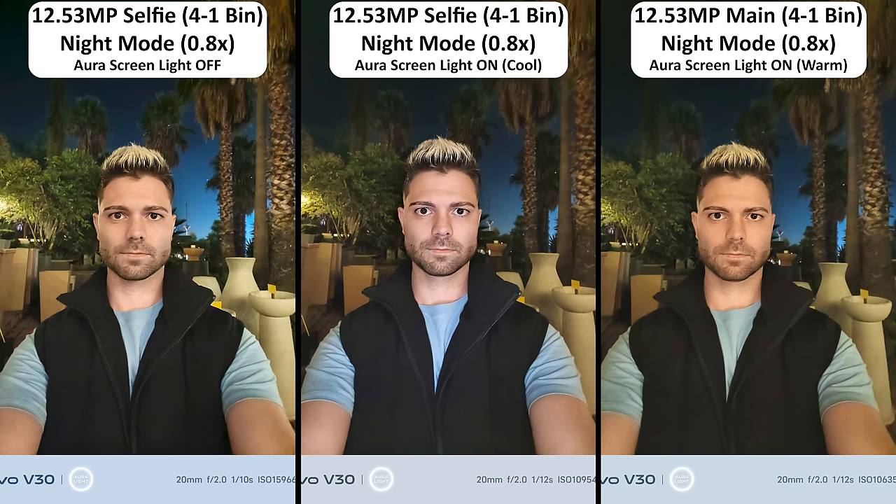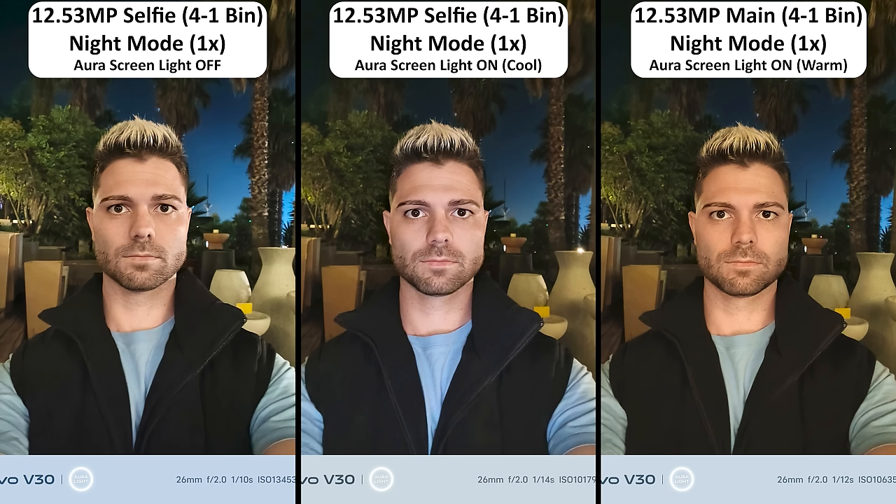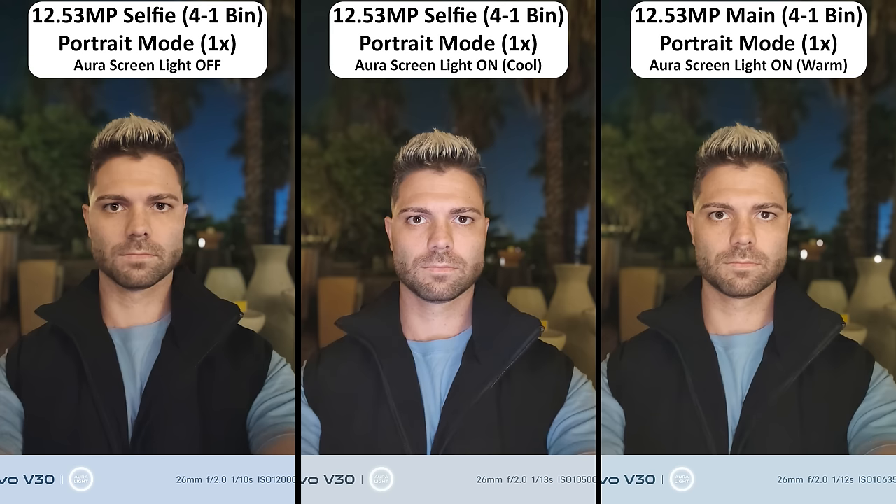Selfie video comes out more than acceptable at night, with bokeh video looking slightly brighter, and it's the same case when recording selfie video at its widest field of view. Taking selfie photos at night had me extremely impressed. There's also an aura screen light for different temperature effects, just like with the back cameras, and portrait shots come out with near-perfect edge detection when taking selfie portraits at night. Having a flagship sensor as a selfie camera is truly a vlogger's dream.